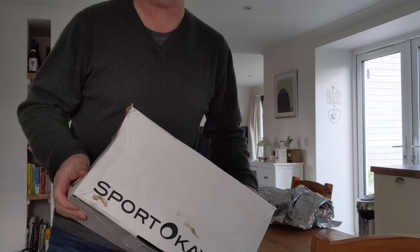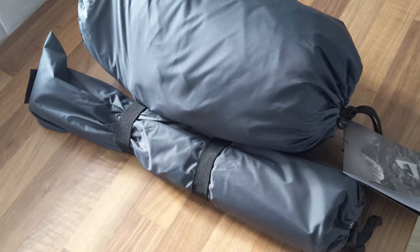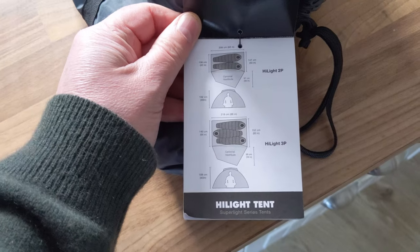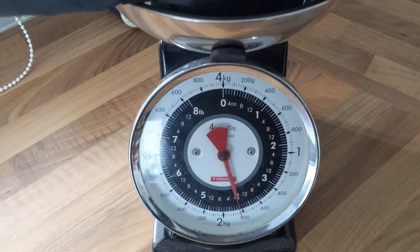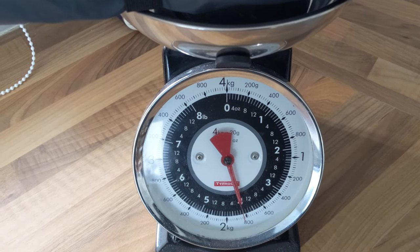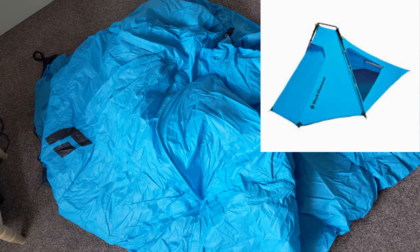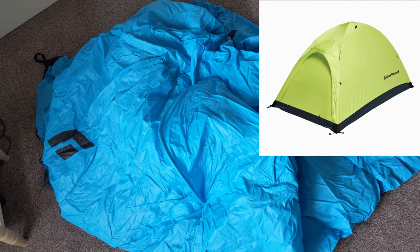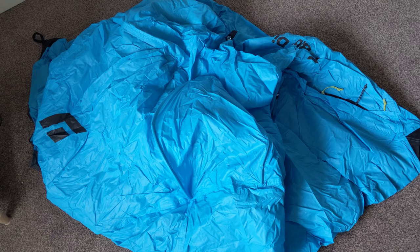Guess what? Yet another tent, and this one came all the way from Austria — about a week's delivery time. I've gone back to black, as they say. It's yet another Black Diamond, this time the Highlight tent, the two-person version. It comes with a separate pole bag, and all in all weighs just over 1.8 kilos. Like the previous Black Diamond ultralight, this one comes in the blue waterproof fabric — taped and sealed, so it won't breathe but it will be waterproof.